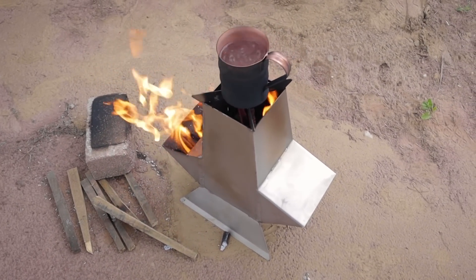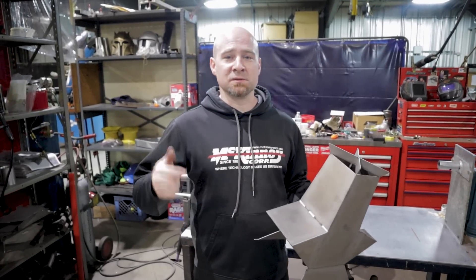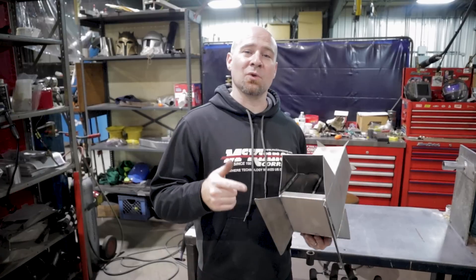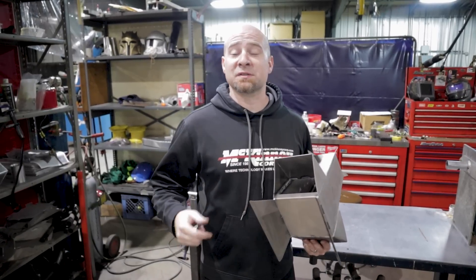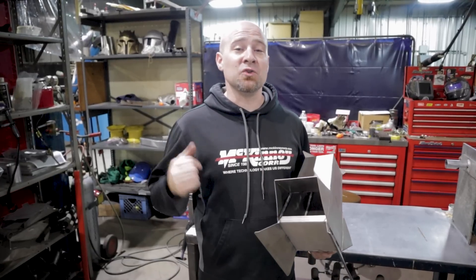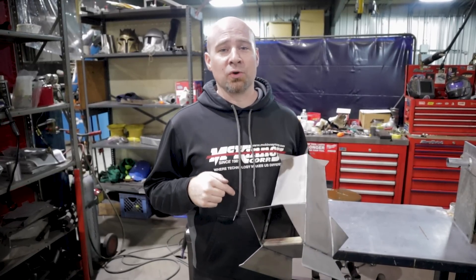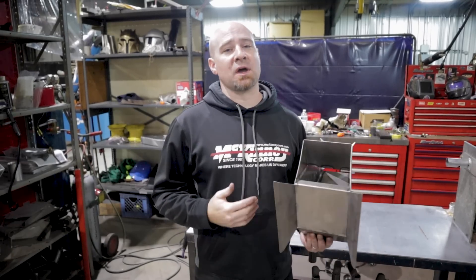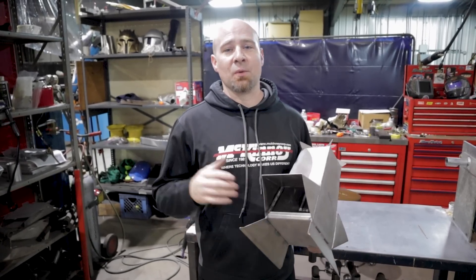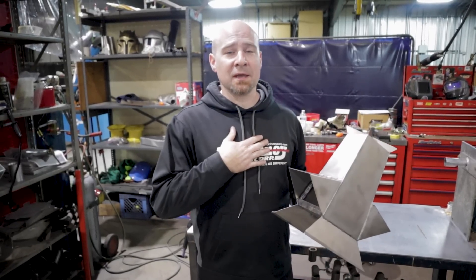And that, my friends, is the titanium rocket stove build! I hope you enjoyed it. If you did, send a like my way. If you've got any questions, throw a comment down below. Don't forget to subscribe to the weld.com channel on YouTube, and subscribe to my channel, the Welding Geek. We also have a new weld.com app available on Apple, Google, and other places — a great way to get connected into the weld.com world. My name is Matt Schwartz, I'm the Welding Geek, and thanks for watching!